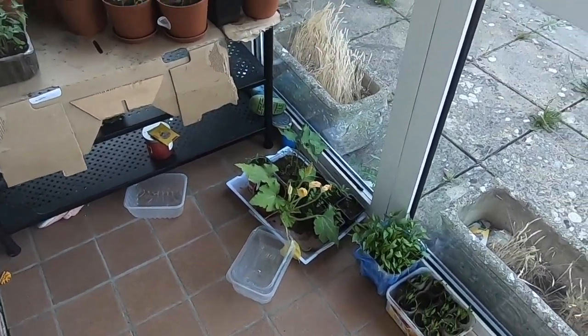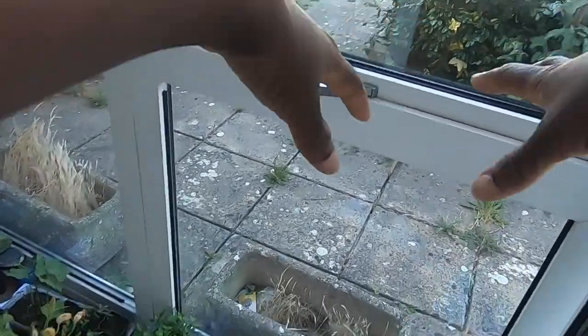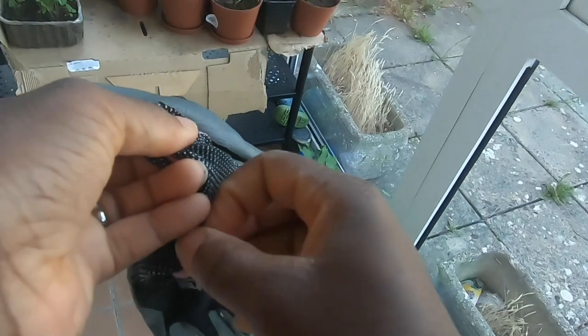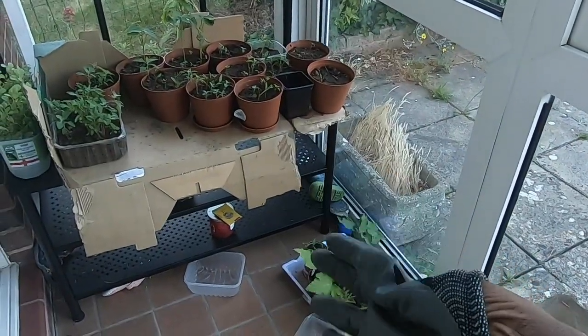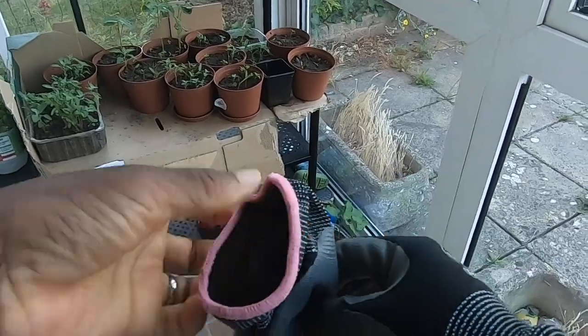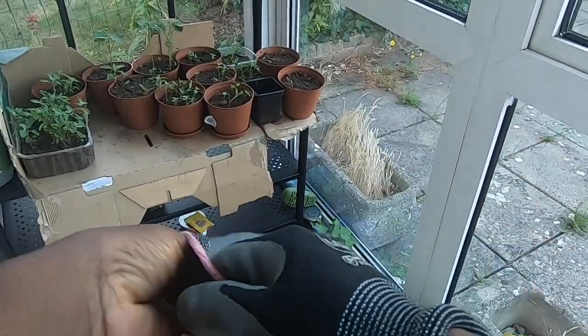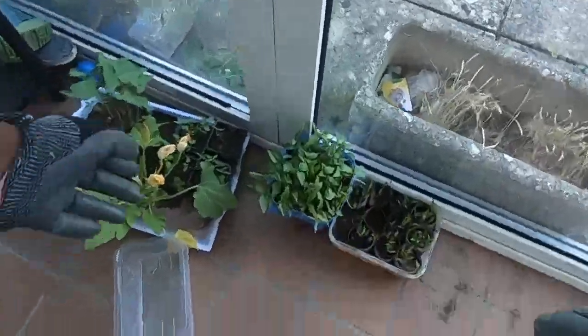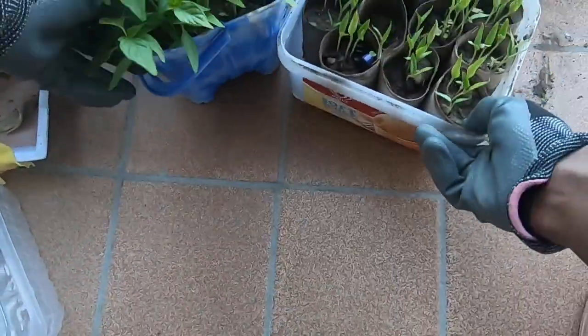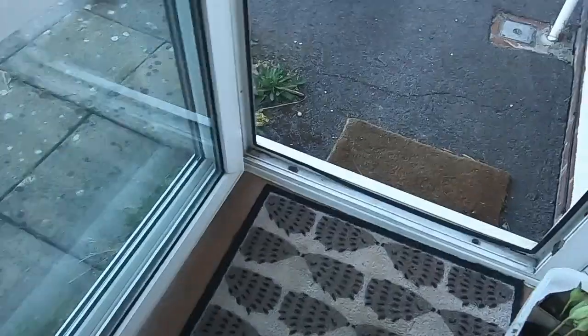These plants have been planted from seed and they've finally grown up. I've left them in the porch to soak up some of the heat and light and been watering them, so it's really nice to see that they've grown. What I'm going to do today is transplant them into a patch that I've got some soil in, and hopefully it should help them grow.